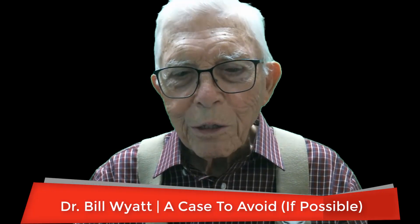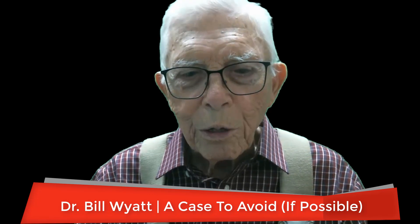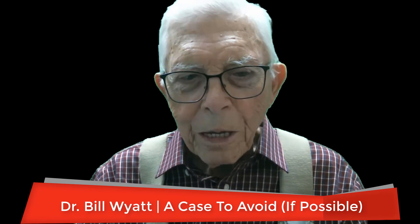Greetings again. This is Dr. Bill White with the American Orthodontic Society. I've covered cases during my practice that I couldn't get anyone else to do, or the patient wouldn't go to anybody else and just left it. If you didn't do it, it would just go undone. And this is the kind of case that I got into.